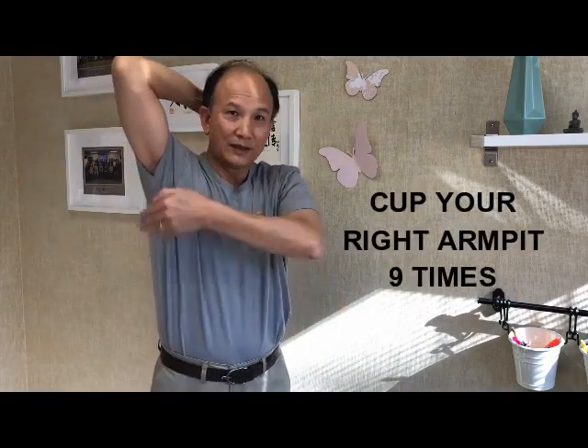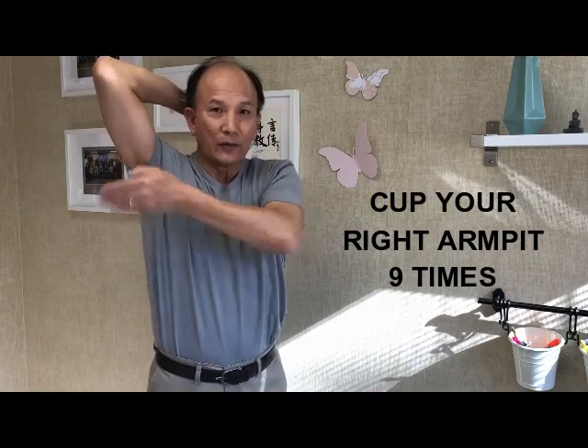And do the right side. One, two, three, four, five, six, seven, eight, nine. And then repeat eight more times — nine times total together.